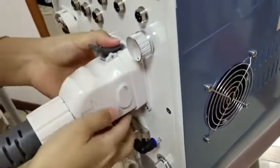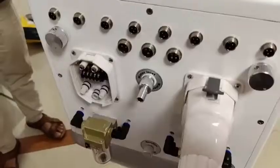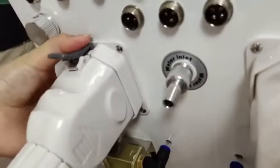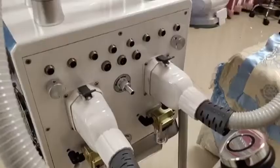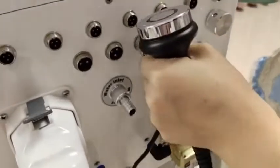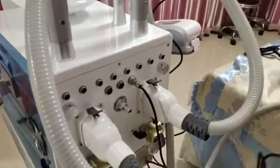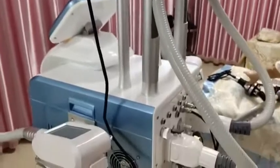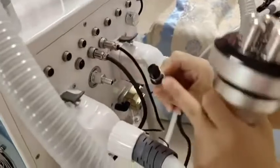Shake the connector to make sure it is connected tightly. The handle is inserted this way. The face RF has four pins — connect to the four-pin port. Cavitation has three holes — connect to the three-hole port.